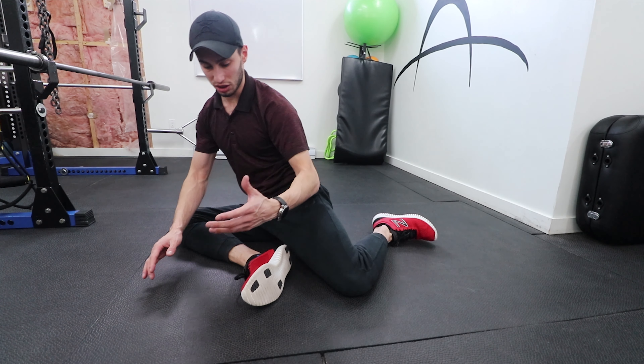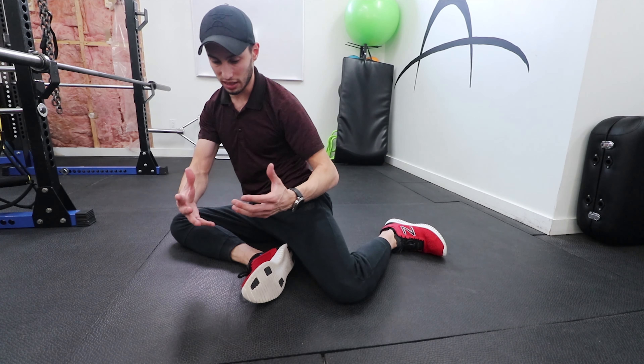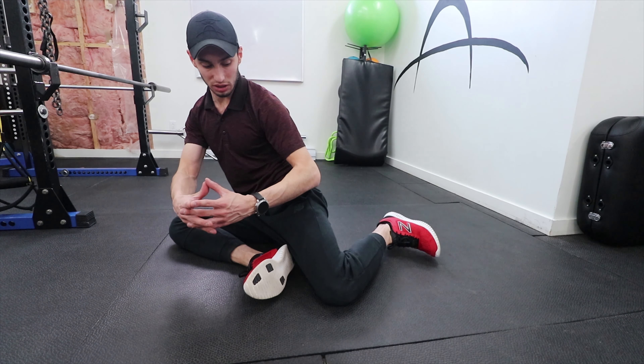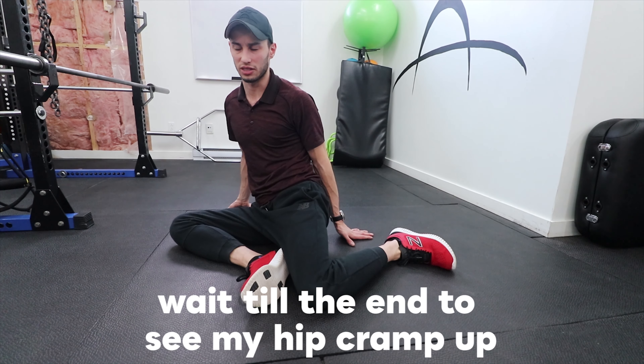The second thing we're going to do is actually try to lift this leg up without letting the body shift. On the first attempt I kind of dipped — you don't want to do that. This is something I've been working on for a little bit of time, and you also want to try not to let that muscle cramp up.